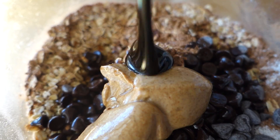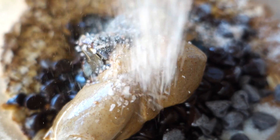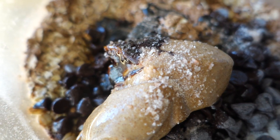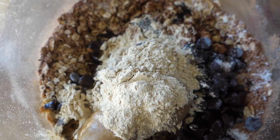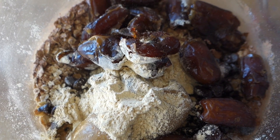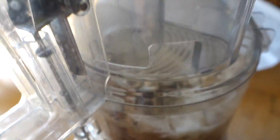Half a cup of coconut oil, one cup of almond butter, one tablespoon of molasses, one teaspoon of sea salt, two tablespoons of maca powder, one cup of pre-soaked dates, and one cup of coconut flakes.